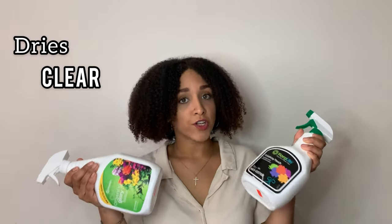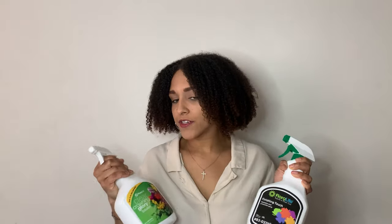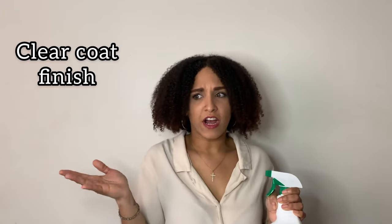What I like about both of these sprays is that they dry clear. I was always afraid to spray my flowers because I worried it would leave a waxy residue that would be visible. But I haven't seen that at all — it's like a clear coating. The flowers don't feel grimy or gross or anything like that; they feel pretty normal.